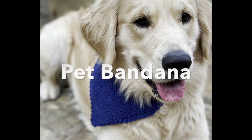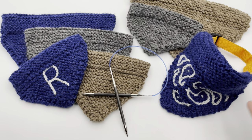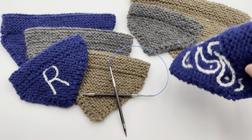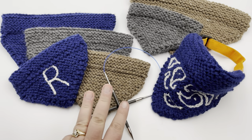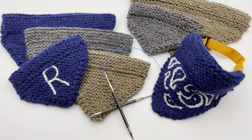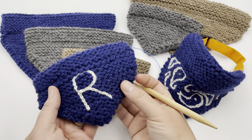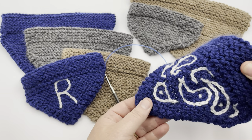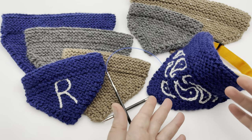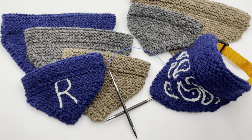Today we're knitting along a pet bandana. As long as you know how to cast on and make a knit stitch, you can make this. It easily slips right onto your pet's current collar. We've got three different sizes: small, medium, and large. You can choose to keep it solid and work with scrap yarn, make it a gradient, stitch on your pet's initial or their whole name, or even try a fun little paisley design. We've got the free pattern for you down at the description link below.